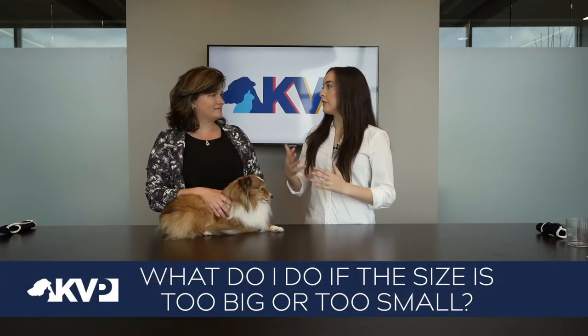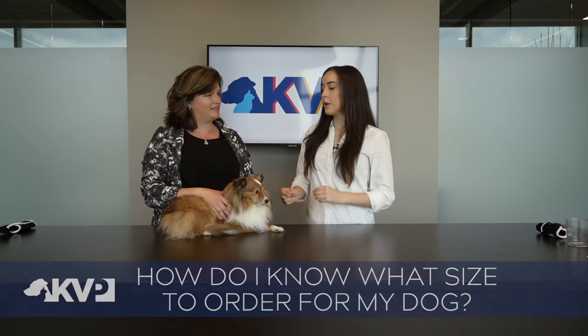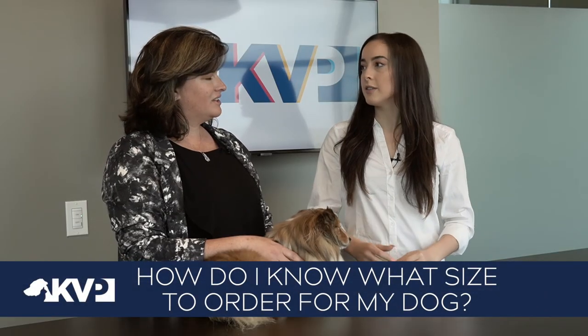What do I do if I order too big or too small a size? If you end up with a size that doesn't fit your patient completely, get a hold of one of our team members at KVP Ortho and we'll help you switch it out for the correct one. When selecting the correct size, after you get your measurements of the carpal joint and the length of the leg, if you are between sizes — like between a small and a medium — go with the smaller size so you still have the support but not too big a brace.